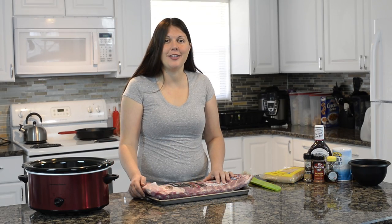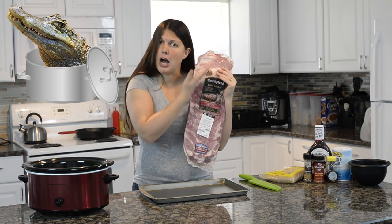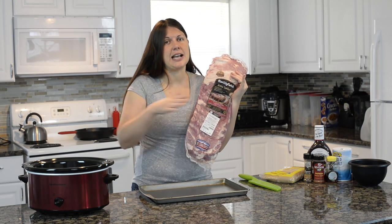Hey everybody, welcome back to Keeping It Real in the Kitchen. I am Candice Cole. Today we are going to be making crock pot ribs. That's right, no grill needed — we are going to cook these inside our crock pot.